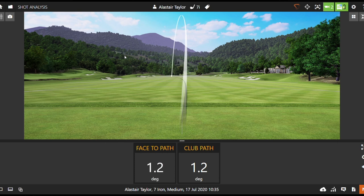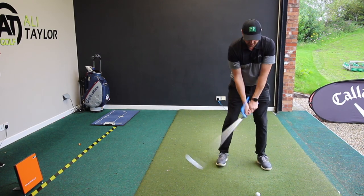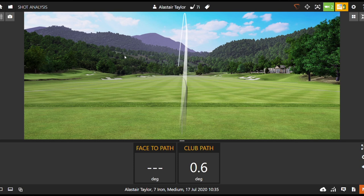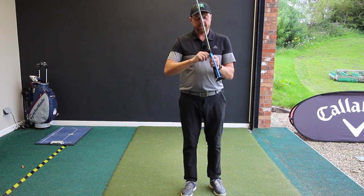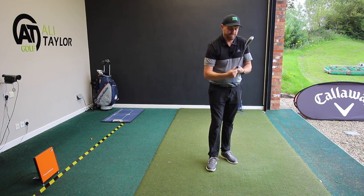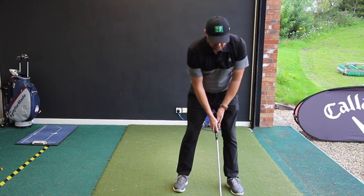It's a good looking shot — we can see on TrackMan just a little baby draw, don't mind that at all, and look at those numbers, very very neutral. So again we set up, get a feel for it in the backswing, and then try and hit a shot. Nice and accurate again — we can see on TrackMan just how neutral that club path is and very very straight with the club face. Like any training aid, it's only good if I can then replicate those shots, so we're going to slip this off — undo the nut, that slides off the club pretty easily.